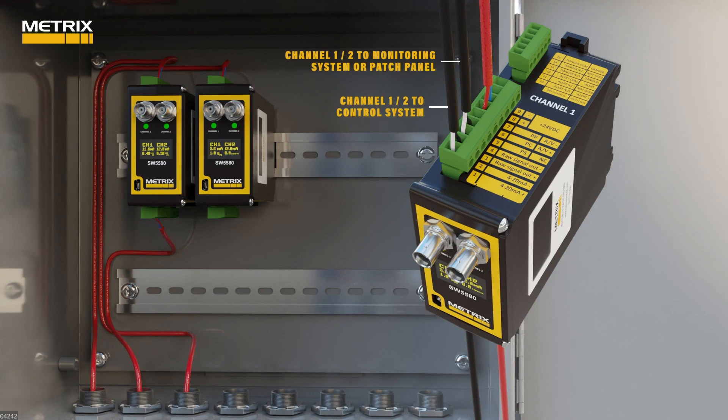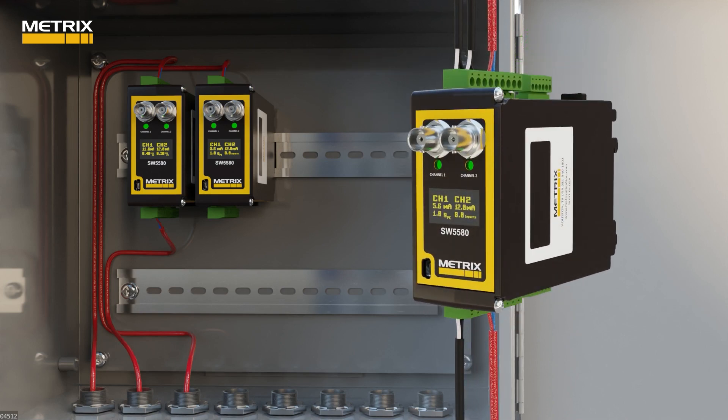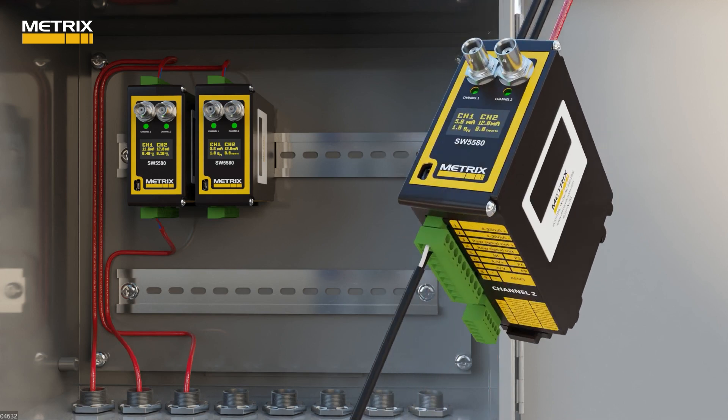With the SW5580, we can measure two acceleration inputs and get two acceleration outputs or two impact outputs. We can also take in one acceleration input and get one acceleration output from channel one and one impact output from channel two.